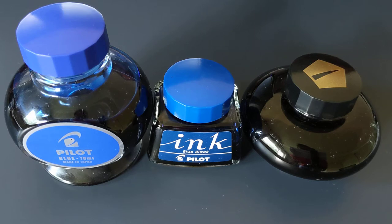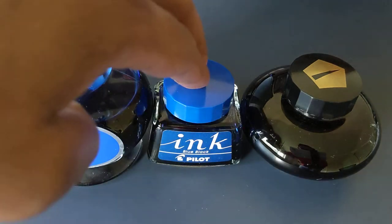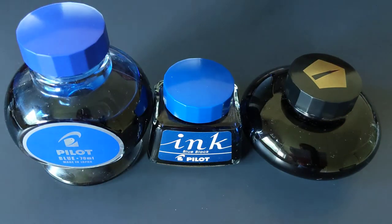Those are the standard part of the standard line of Pilot Fountain Pen inks: Pilot Blue, Pilot Blue Black, and Pilot Black. I'll go over the reasons why I like these inks, and also some of the problems with them.